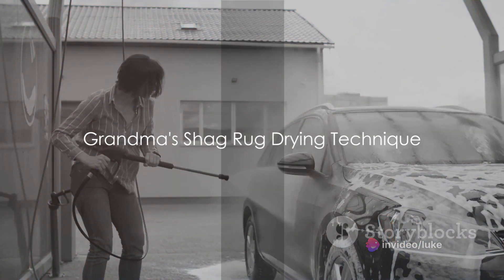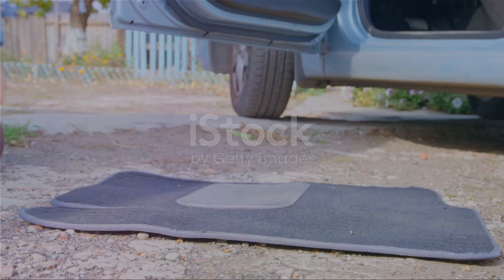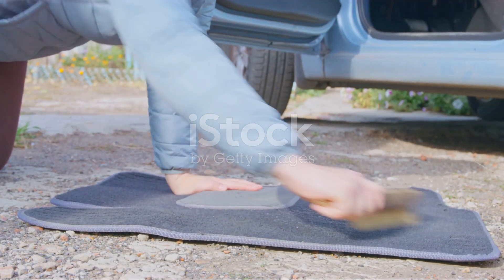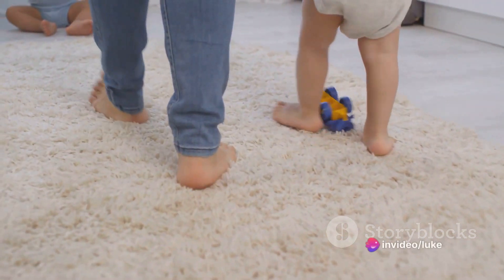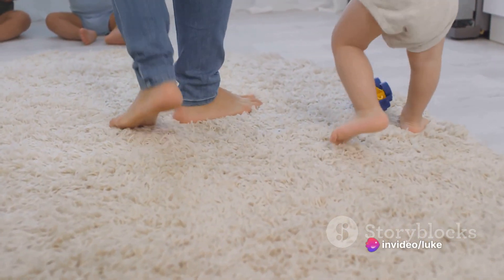Step 6: Forget those soft, absorbent towels for drying. Your grandma's old shag rug will do the trick. After all, nothing says clean like a rug that's seen more feet than a podiatrist's office.